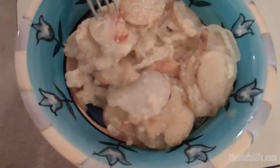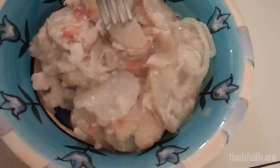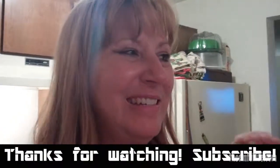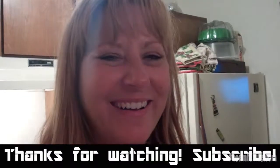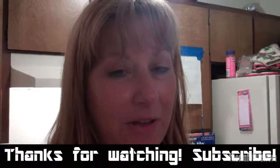Okay, the moment of truth — gotta try it. Oh, it's hot! It's edible — very good. Yeah, mom's just looking at me the whole time. Get back to work — just joking. Anyway, very good!